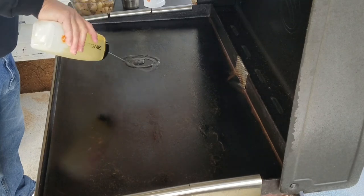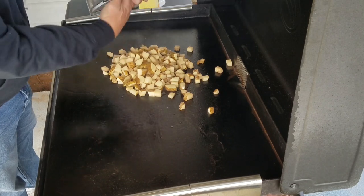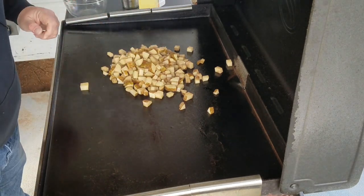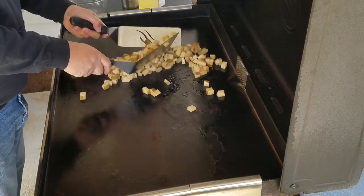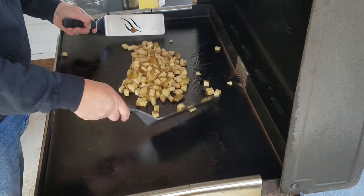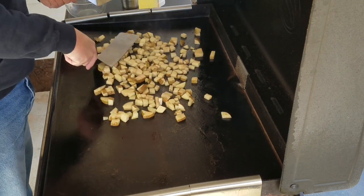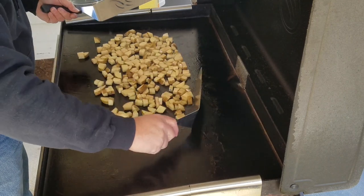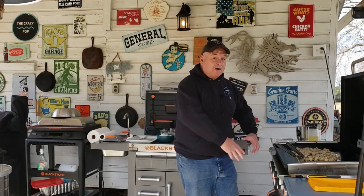Let's put some groceries on the griddle. I'm going to start with a little bit of oil and dump our potatoes on. Mix them up to get a good coating of oil, then spread them out. They're going to take longer to cook so we're throwing them on first to give them a head start before adding anything else.